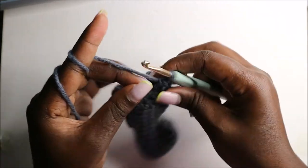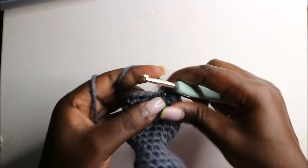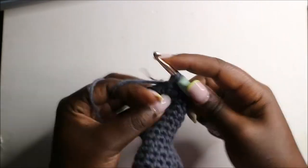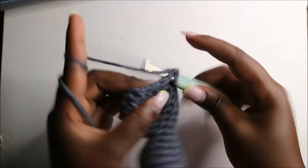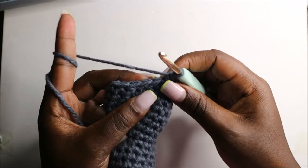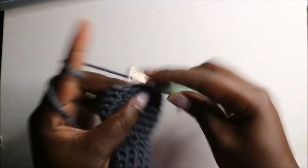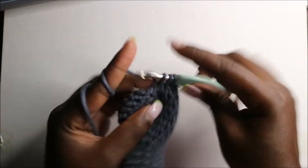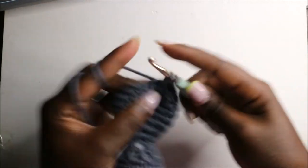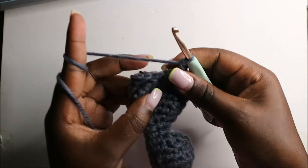In the 18th row, also start by doing five single crochets — one, two, three, four, five — and then do single crochet then decrease, repeating all the way to the end for a total of 11 stitches. So: single crochet then decrease; single crochet and decrease; and one last time single crochet and decrease.